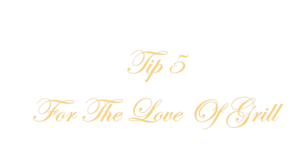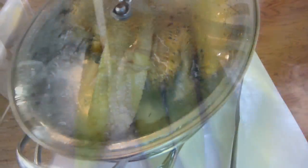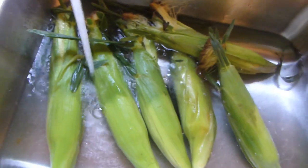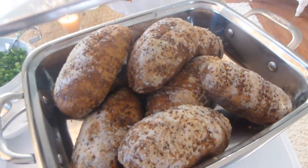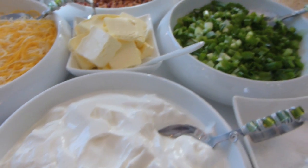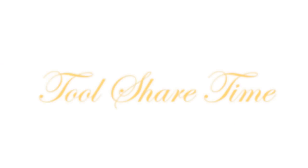Tip number five is the love of the grill. A great thing about summer entertaining is you can grill out — it takes a lot of the load off you. My husband loves to grill, so all I had to do was prep the corn by soaking it in water and he did everything else. The meats he handled on the grill, which took a load off me. Grilling keeps you from heating up your kitchen. I just had to do the sides — potato items and sour cream — and that's simple and can be done ahead of time.